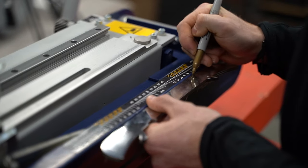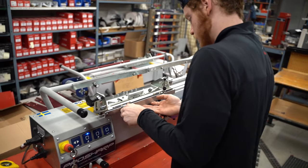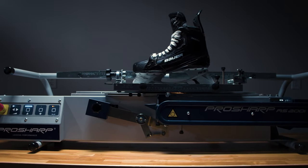Bower's Pro Sharp machines are going to take the guesswork out of profiling. Each profile is programmed into the machine, removing any chance of human error, making sure you get a perfect profile every time.